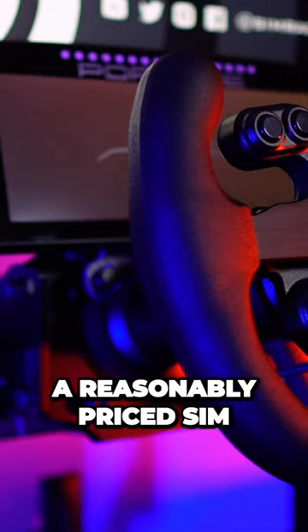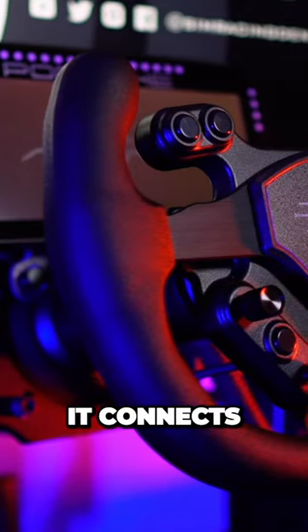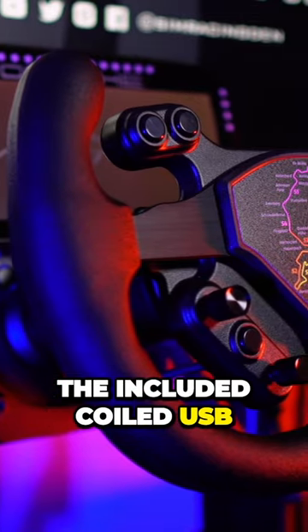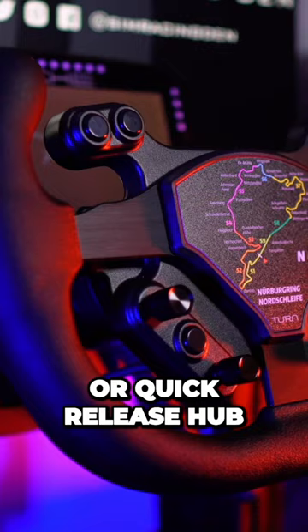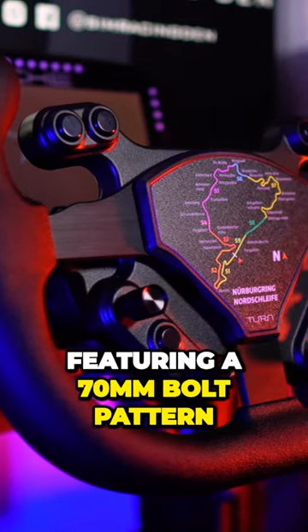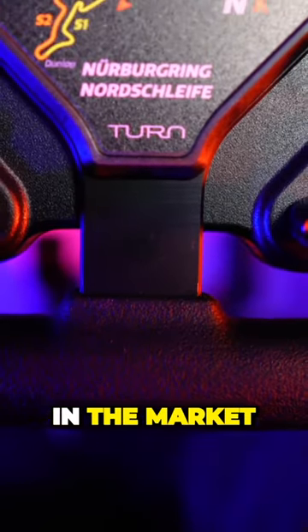the Turn BP2 is a reasonably priced Sim wheel button plate for direct drive wheelbases. It connects to a PC using the included coiled USB cable and can be paired with any Sim wheelbase or quick-release hub featuring a 70 millimeter bolt pattern, making it as universal as possible for most steering wheels in the market.